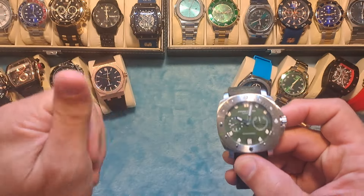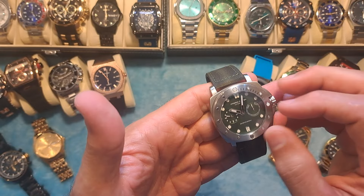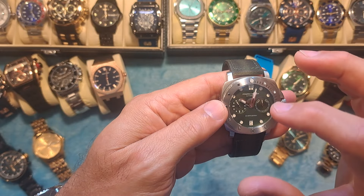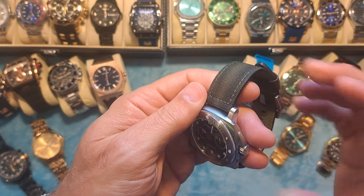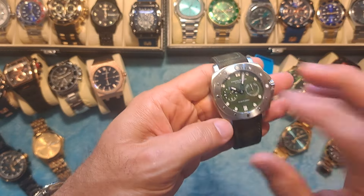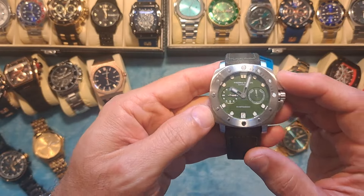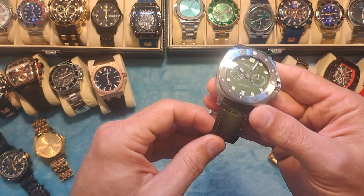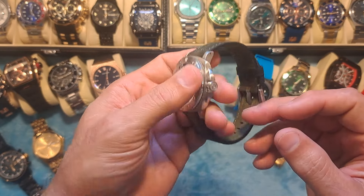I got it in the military green — the army green — but they do have other colors available. There's a solid black with a black face and black band, a black dial with silver, and then the one that was probably my favorite, which was actually a blue dial with a blue band and silver. It was just really sharp looking, but now that I have the military green with the silver it really does look nice.